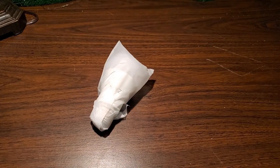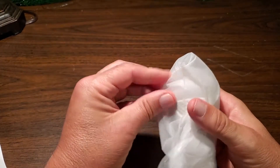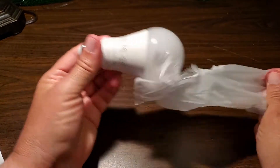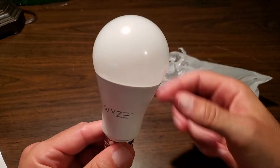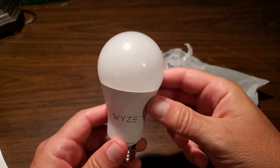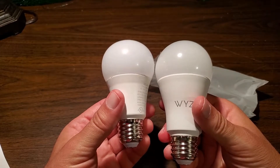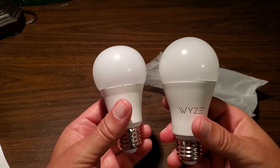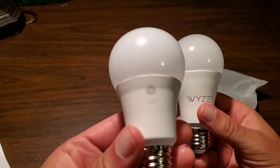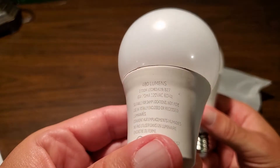The first step is to unwrap the bulb — it's sealed with tape. Here's the bulb; it's pretty heavy, about 4.6 ounces. Installing it next to another LED bulb, you can see it's a lot bigger. This bulb is equivalent to a 60-watt, 800-lumen bulb and supports color temperatures from 2700K to 6500K. The comparison GE LED is a 2700K bulb at only 480 lumens — less than half.